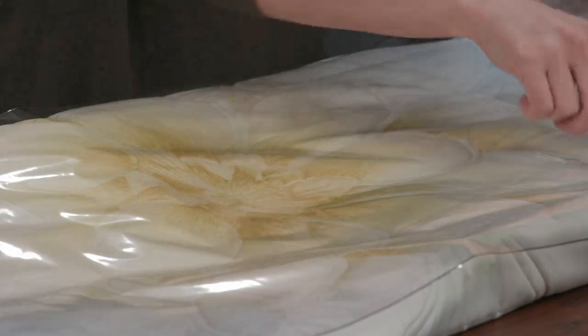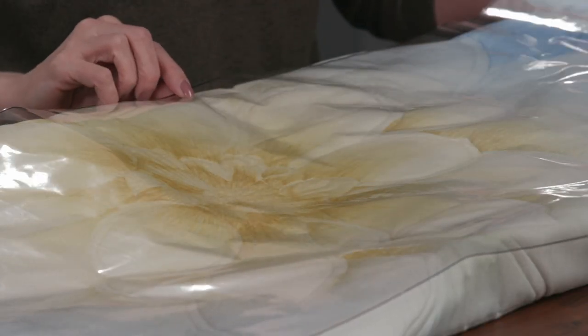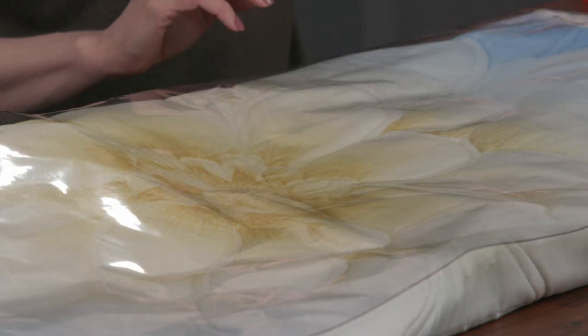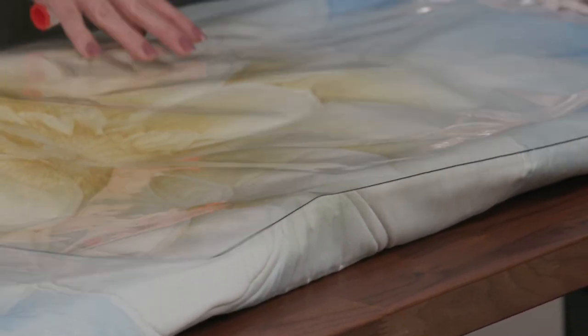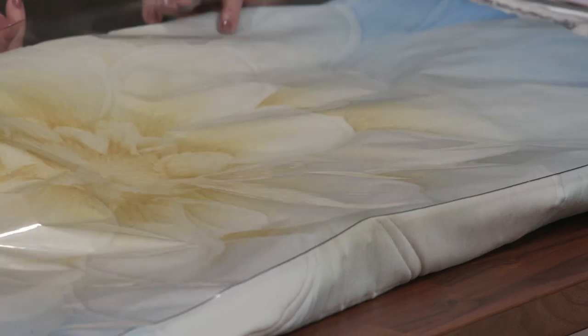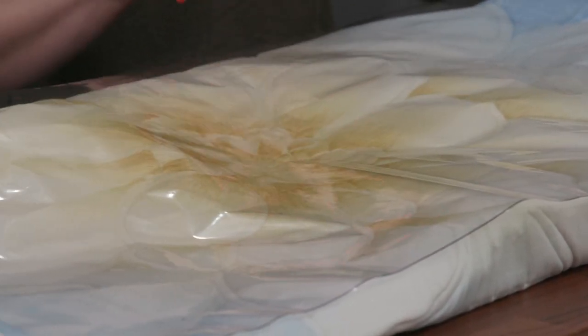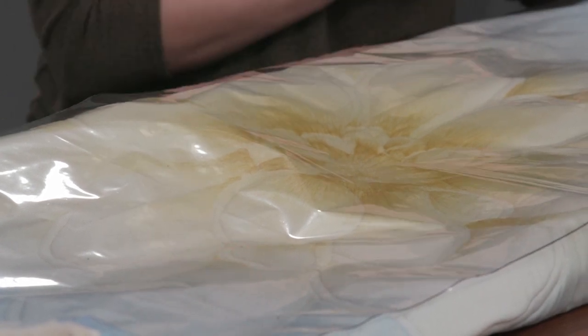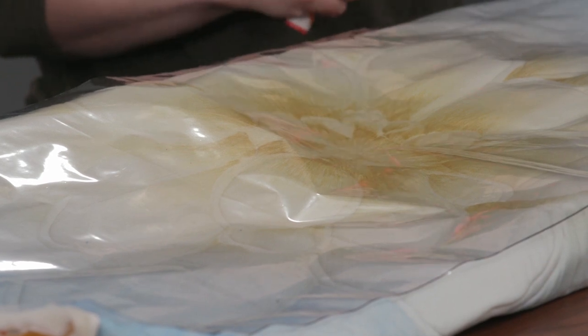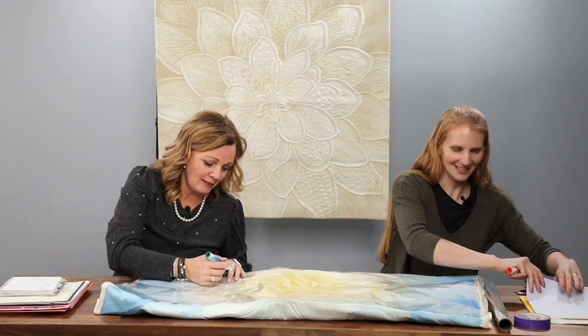The nice thing about preview paper is that it's drawn to scale, so you can practice the correct size of pebble or feather for that space. It also has a black line along the edges so you know where the edge is. We've got dry erase markers here — let's pull the preview paper down over the quilt so we're not drawing on it directly.